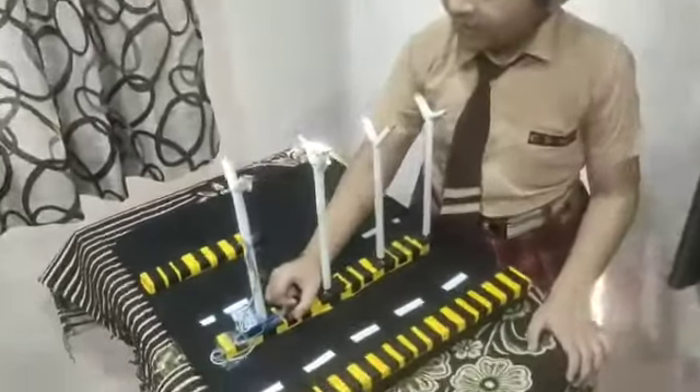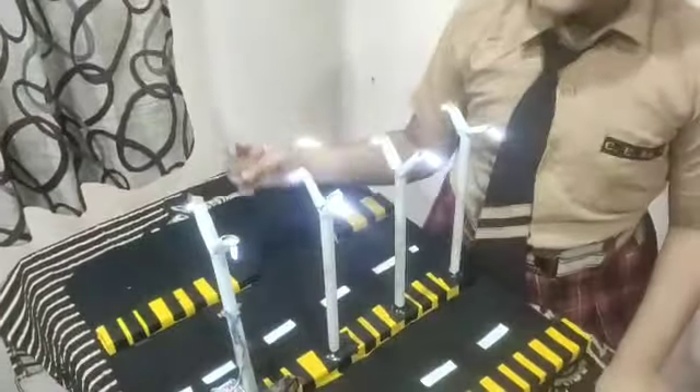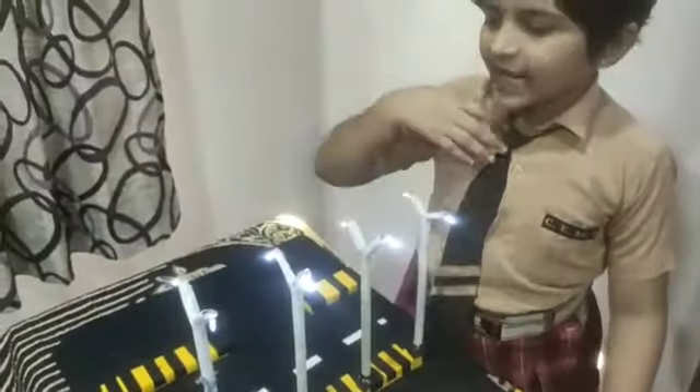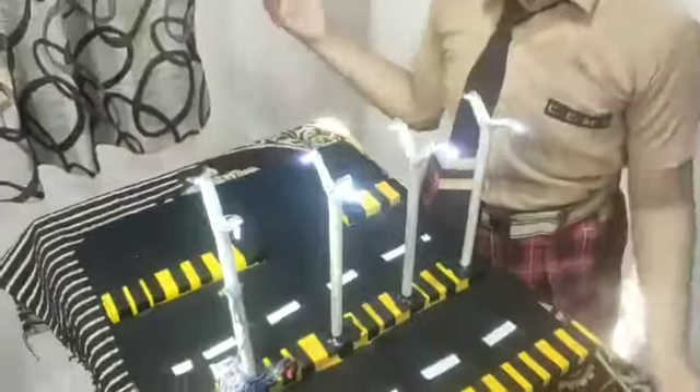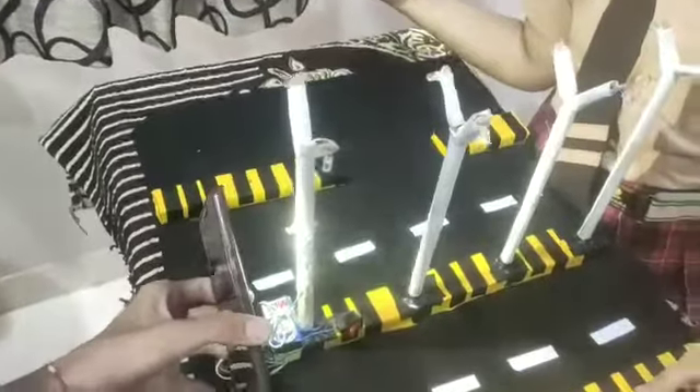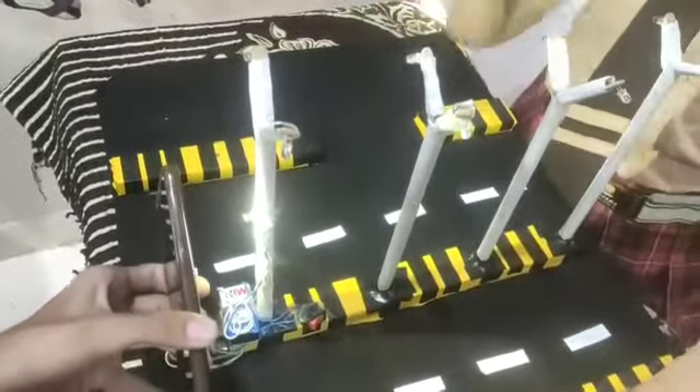Now I am switching it on. Now it is night — that's why the lights are on. When the sensor finds light, that's when the lights turn off.